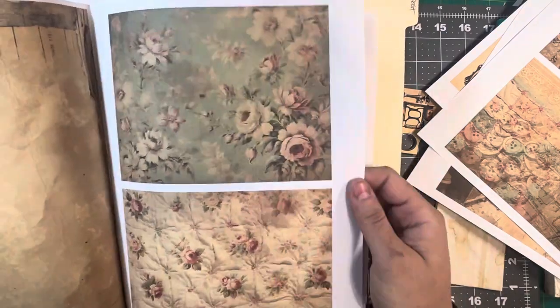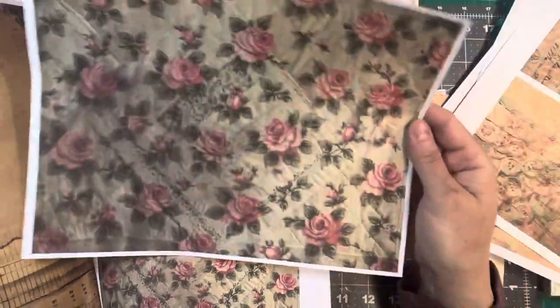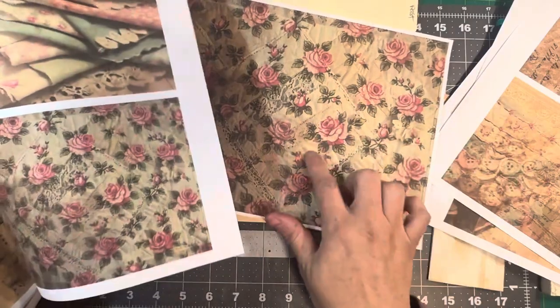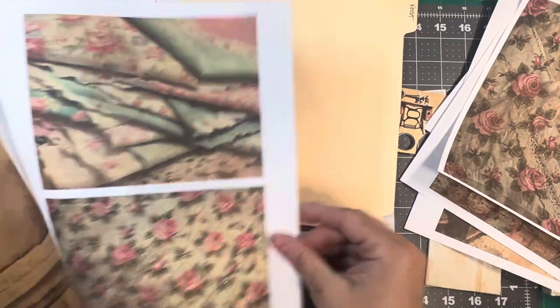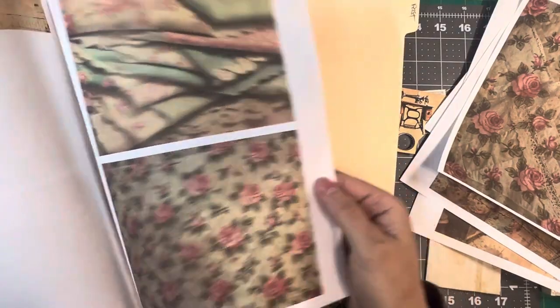We're going to use that. This paper here is this paper, and like I said, I printed it two to a page. I think I like the bigger roses too — apparently I printed two of those.